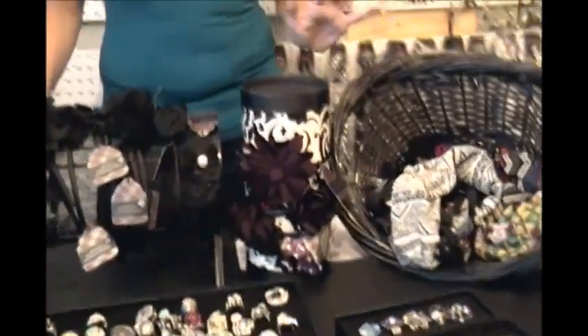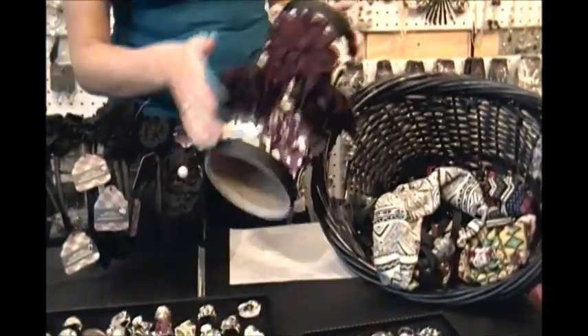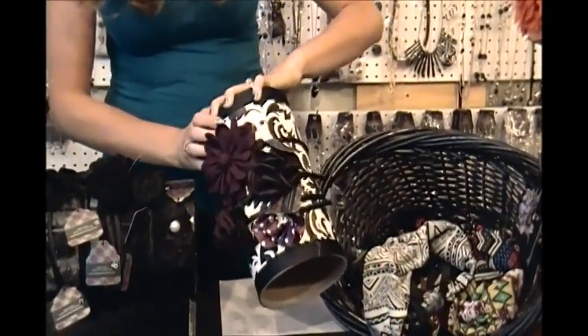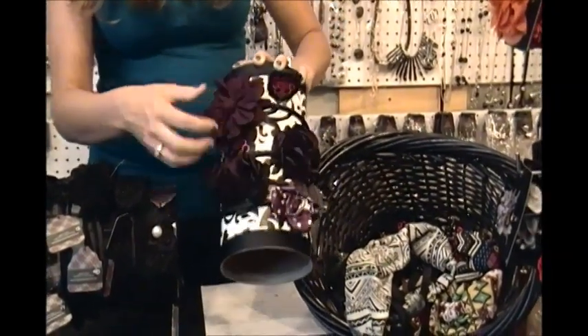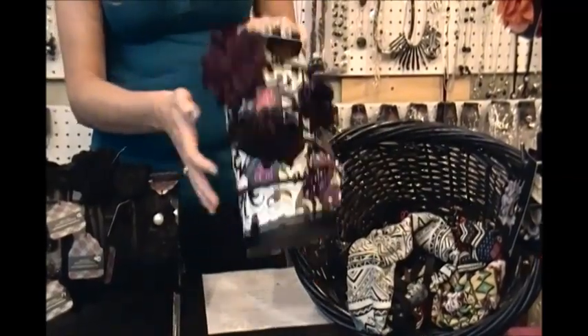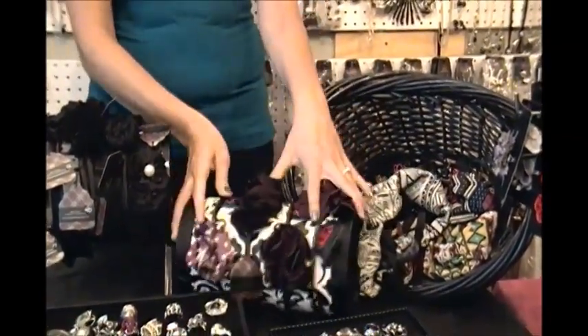If you want to go the cheaper route and you're creative, this is an empty oatmeal container that I just Mod Podged some cute wrapping paper on and then added ribbon to the top. You can put your headbands on it and display it upright or laying down.